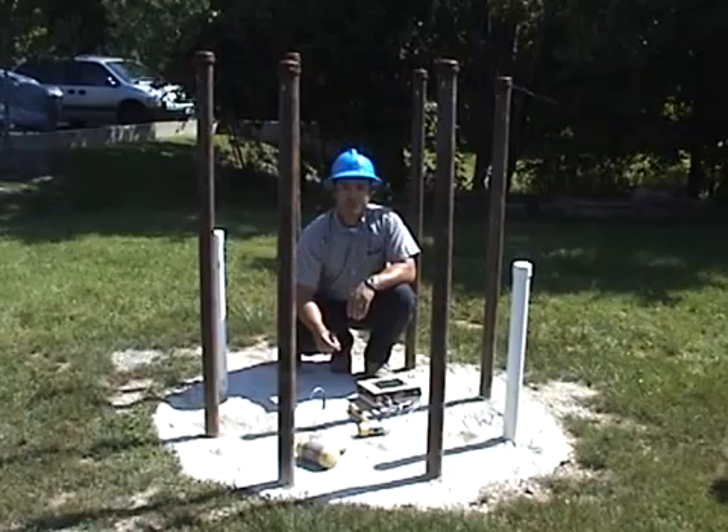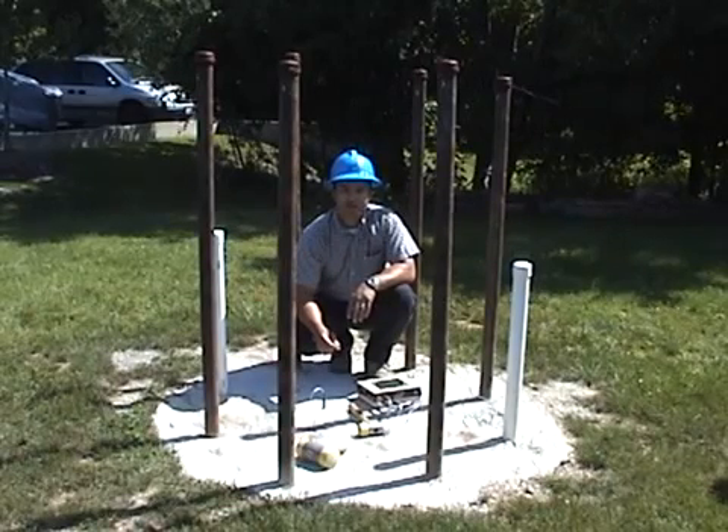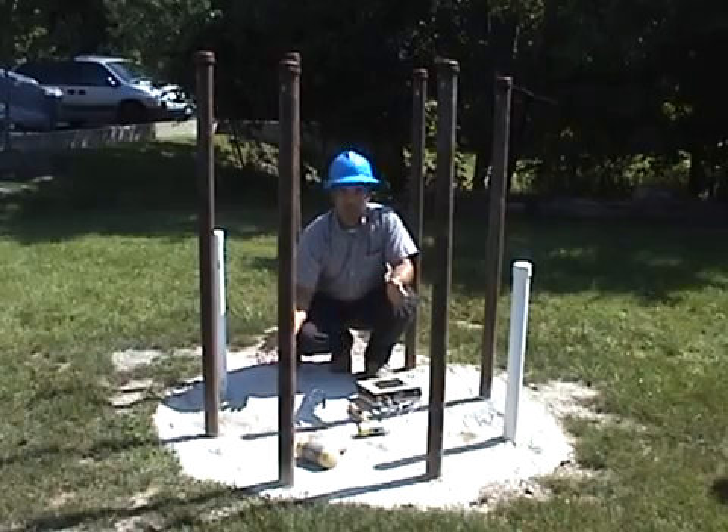We can use hammers of various sizes to check for integrity or to look for defects in driven piles, auger cast piles, and drill shafts such as this one.